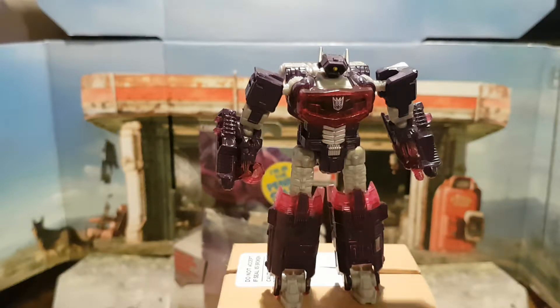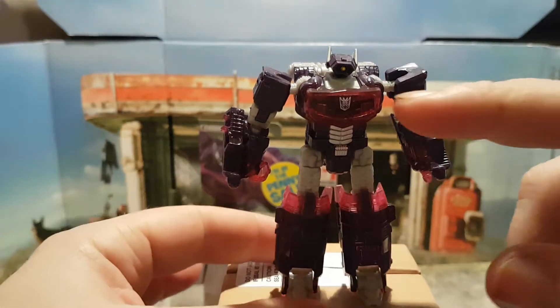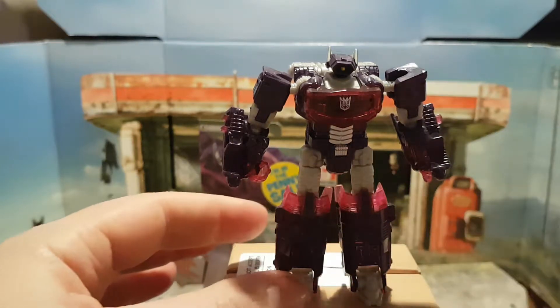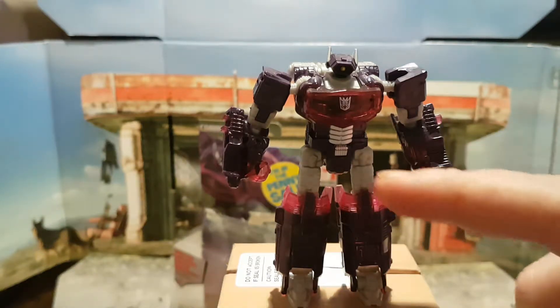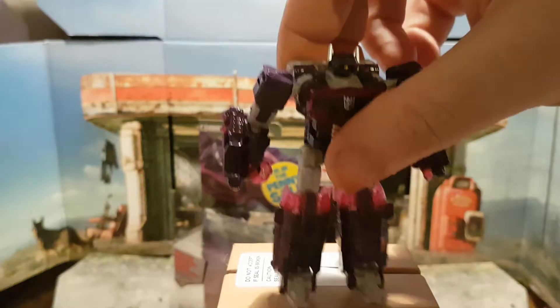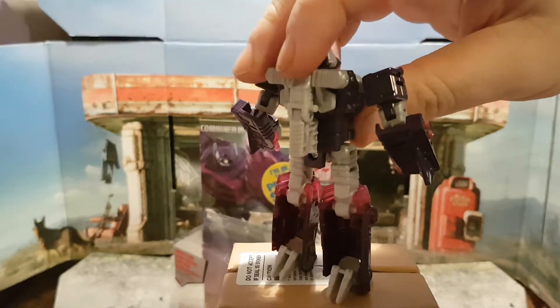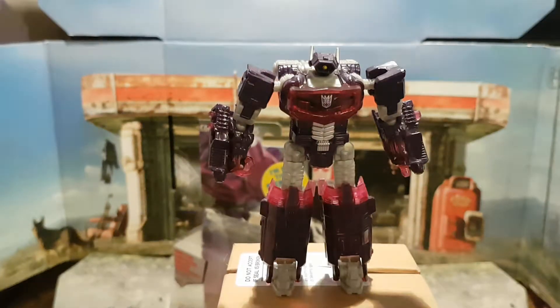As you can tell he is missing his left hand. The paint applications and color schemes are as follows: transparent purple for his chest, his hands, and knee pads; a grey silvery color for his feet, his thighs, his neck piece, his ears, and the attachment for his back. The remainder color is a dark purple.